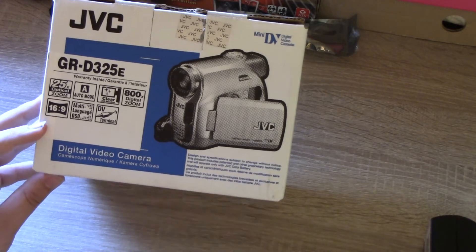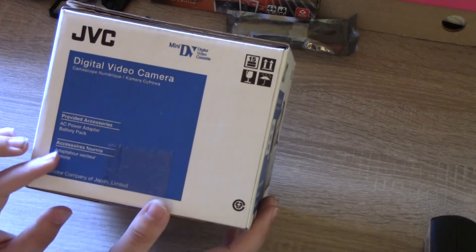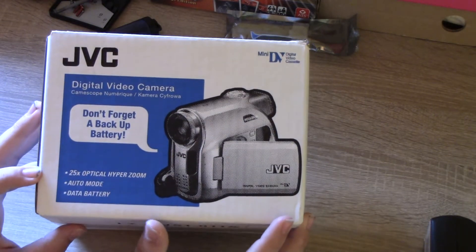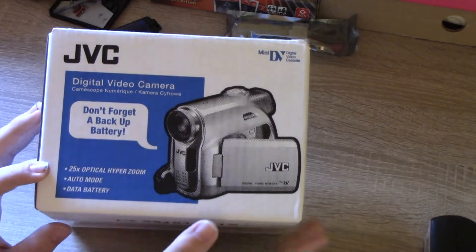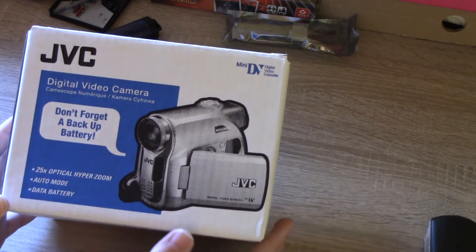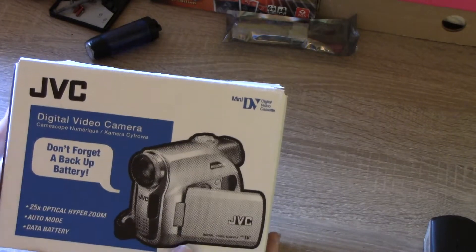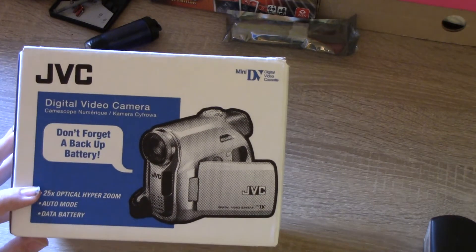Here's the picture on the front and side of the box — it says Digital Video Camera, and the provided accessories are an AC power adapter and a battery pack. On the back it says don't forget to pick up a backup battery, which is a good idea if you're using a camcorder a lot. They also advertise a Data Battery feature — it's sort of like Sony's Infolithium, where the battery communicates with the camera and shows you real-time battery life remaining.